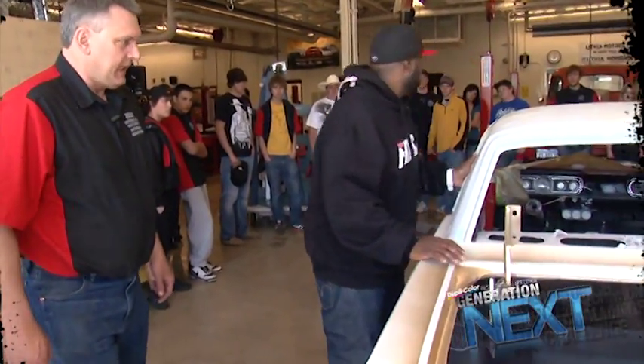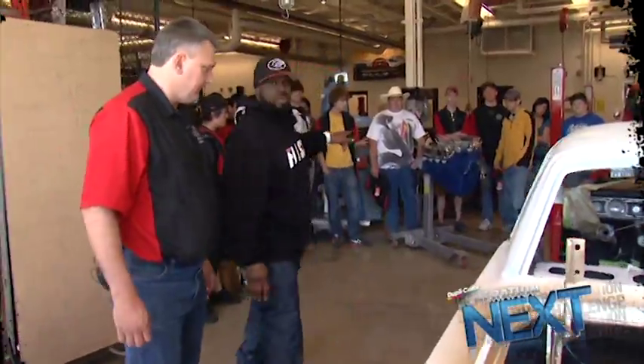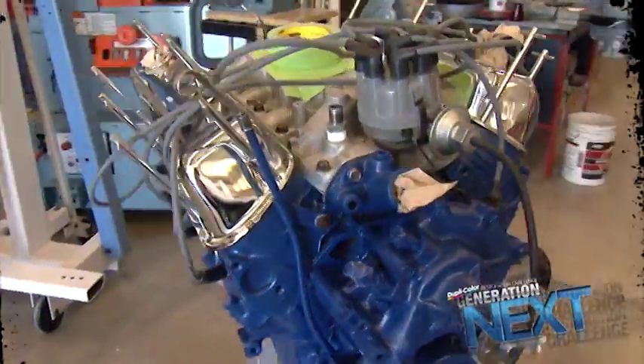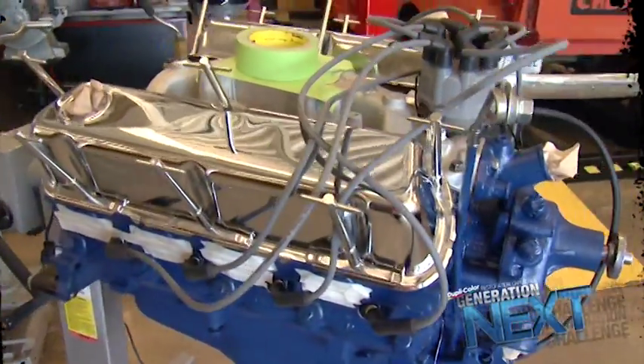What are you putting in this car? Is this what we're working with right here? We've got a 289 — it's a four barrel. It's the original engine from this car, warmed up a little bit. It's got a cam in it, a decent set of pistons and rings, and a little bit of cylinder head work.